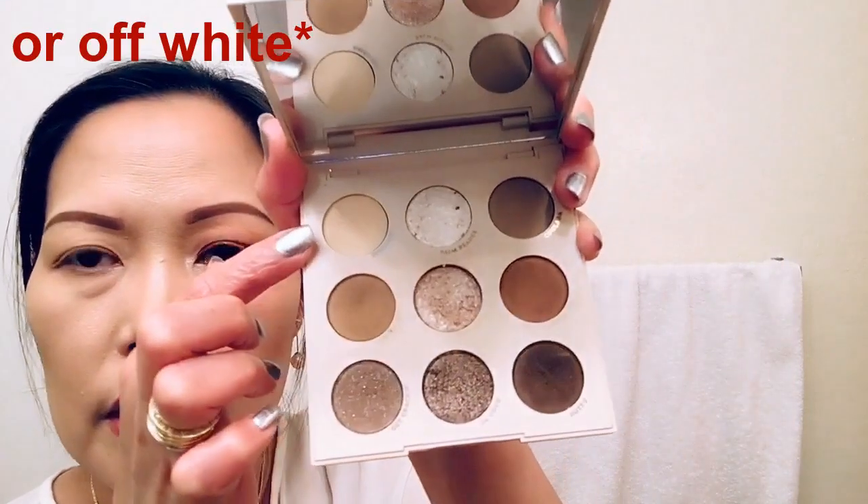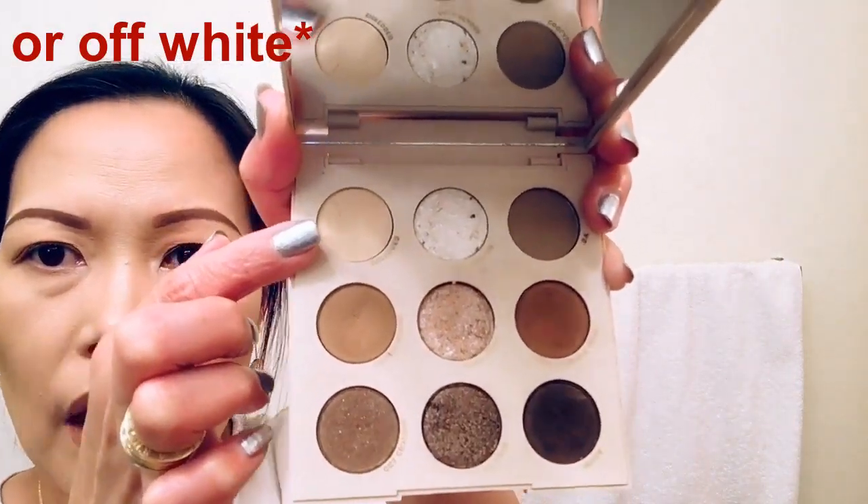Because we are using this Matte and Metal Huda Beauty palette, I decided to use the Going Coconuts shade — any light beige or white shade will work. I'm going to apply that to my whole entire lid just as a base.